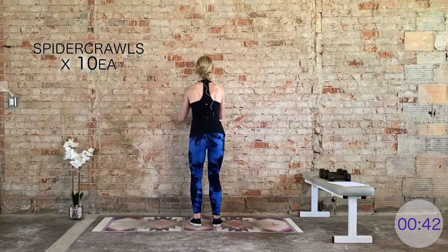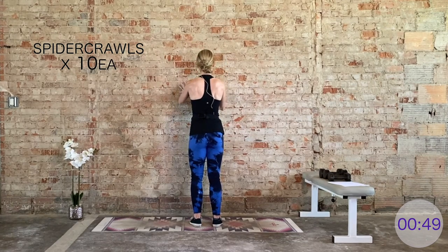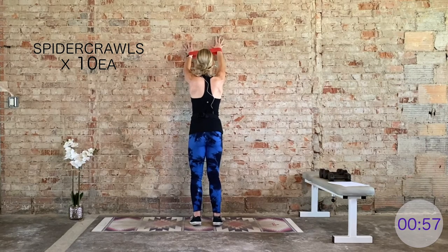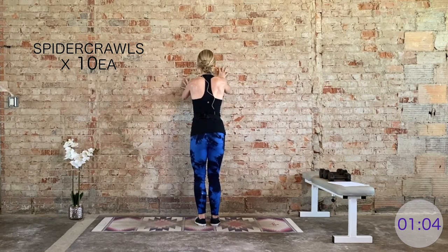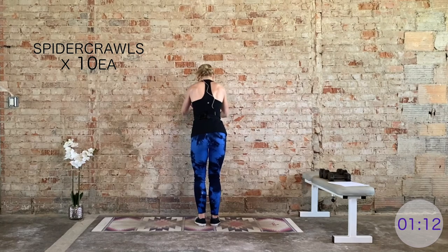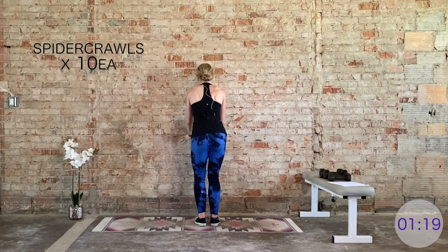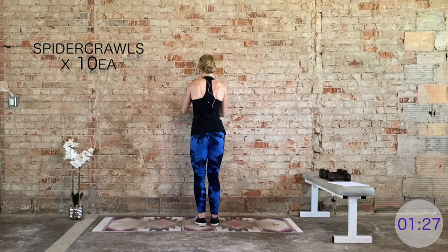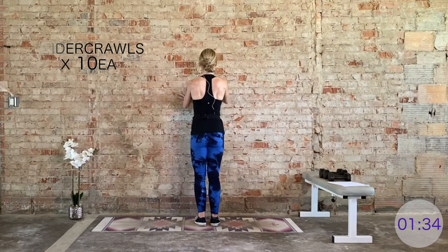Nice work — all the way down, all the way up. Keep pressing into that band. Delts are starting to really fire up right now. We're halfway through. Keep this tempo, keep pressing into the band. Last two. Bring it down — here's our last one, all the way up and then all the way down. Nice work.